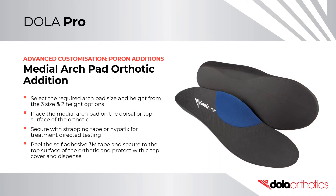For medial arch pad orthotic addition, select the required arch pad size and height and place the medial arch pad on the dorsal surface of the orthotic. Secure with strapping tape or Hyper Fix for treatment-directed testing, or peel and stick with the self-adhesive 3M tape for orthotic manufacture. Protect the Poron arch pad with a top cover for long-term use and dispense.